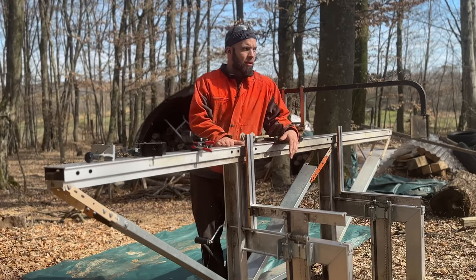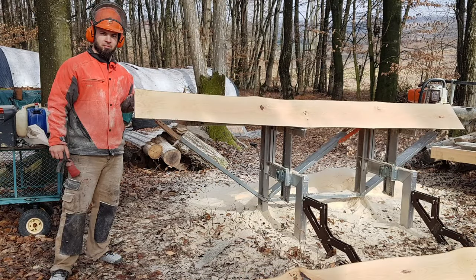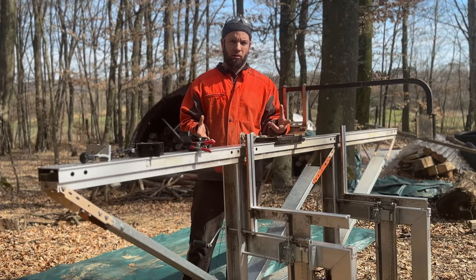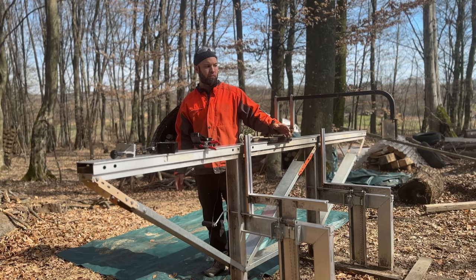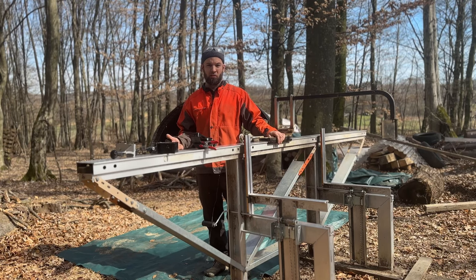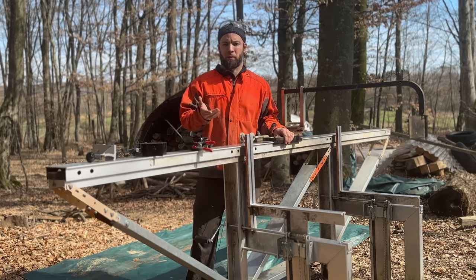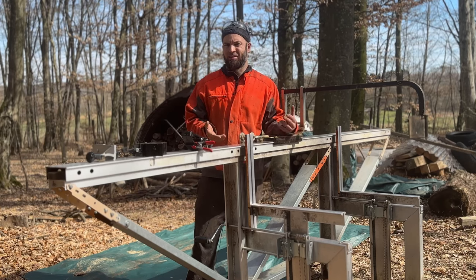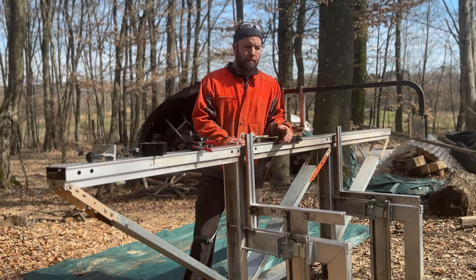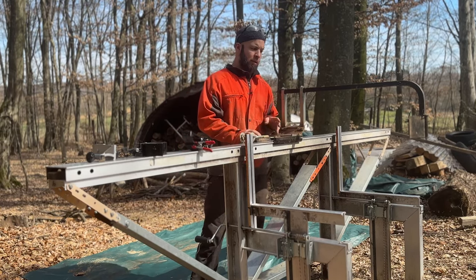Many people who cut with bandsaws are really skeptical about chainsaw sawmills — they think it's too slow. But most of the time is just adjusting everything perfectly, then cutting and taking a good look at the log. I usually don't cut boards on this, but if I have maybe five cuts per log because I'm cutting thick, I'm losing about 20 millimeters compared to a bandsaw. But if the log is 60 to 80 centimeters, that's not a big deal.